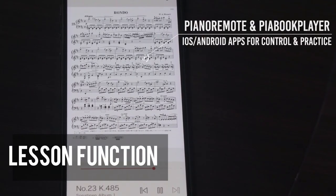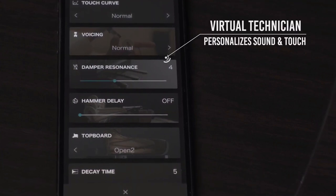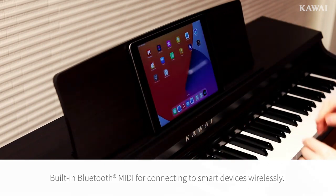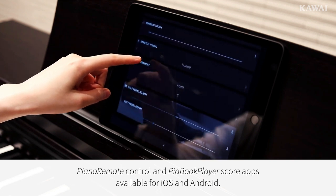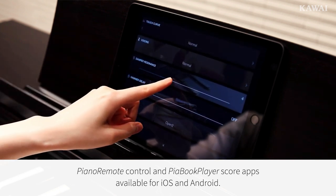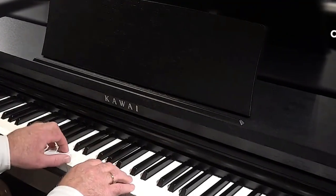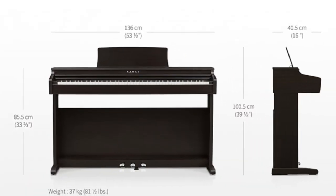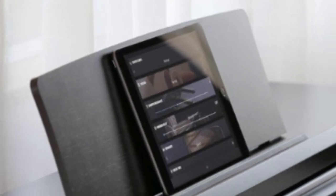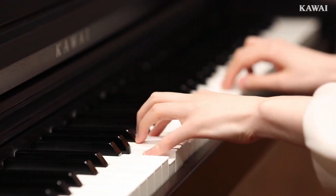For beginners seeking guidance, the lesson function stands as a valuable support system — it adapts to your evolving skills, ensuring steady progress. The KDP-120 is equipped with Bluetooth and USB connectivity, complemented by Kawai's Piano Remote and PiaBookPlayer apps for settings, sheet music, and engaging lessons. Weighing in at 37 kg, it might not be the most portable option, but its solid build compensates. It's the perfect companion for those who wish to evolve from beginner to intermediate without needing an upgrade.